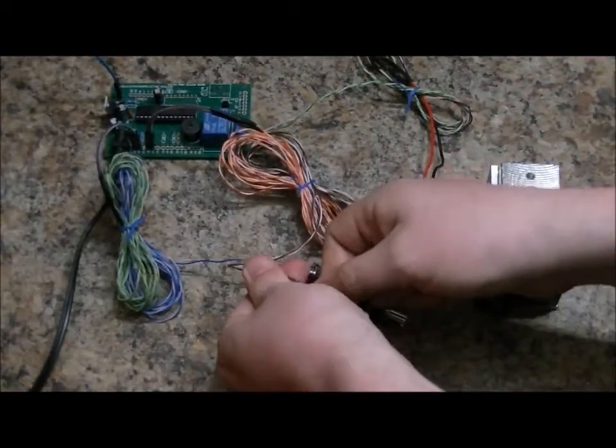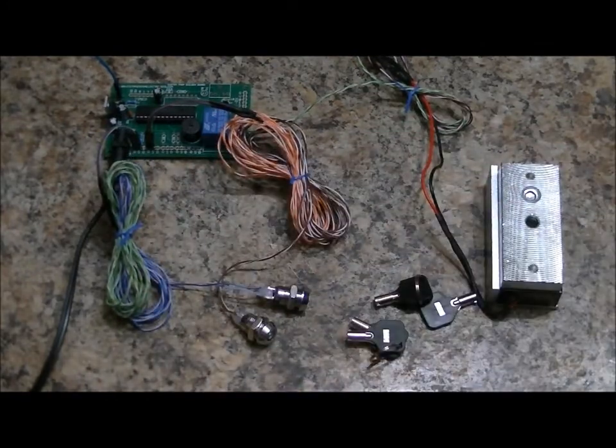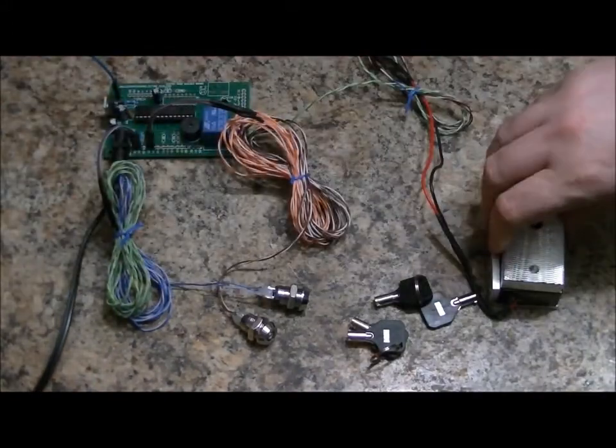Electromagnetic lock — still locked. Turn this key back left, this key back left, original position. Still unlocked. Main board — press the button. And we are reset.